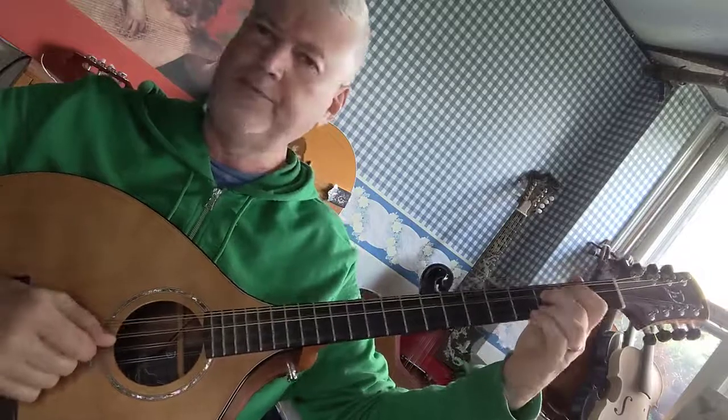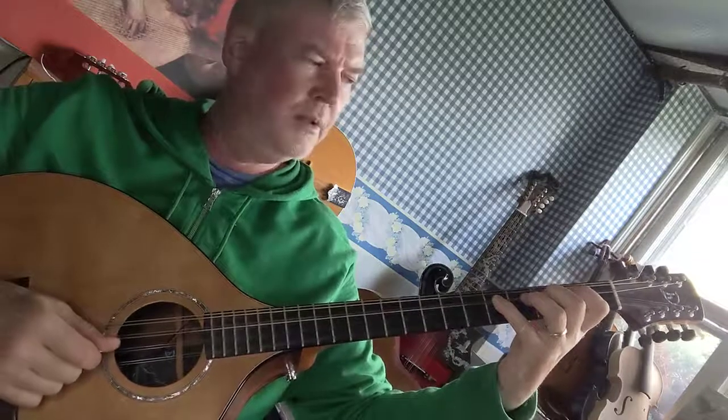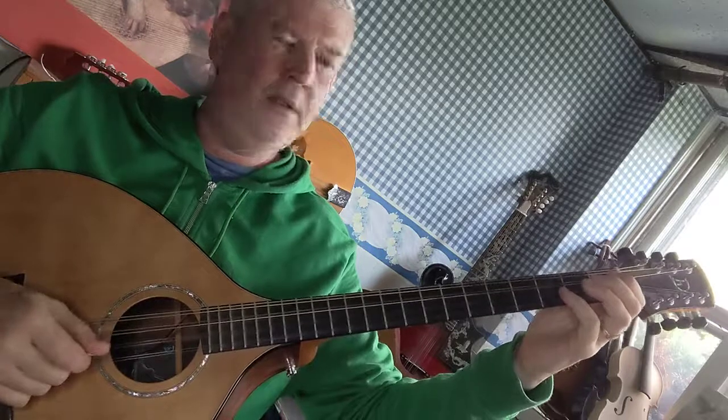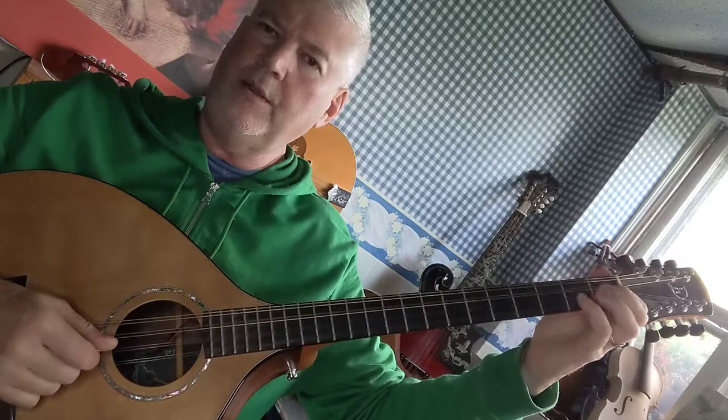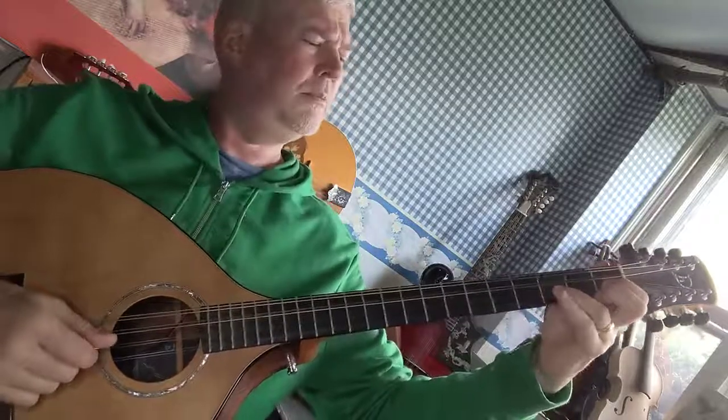So F, fourth finger on the fifth fret D string is a G. Open A, first finger on the first fret A string, third finger on the third fret A string is a C.